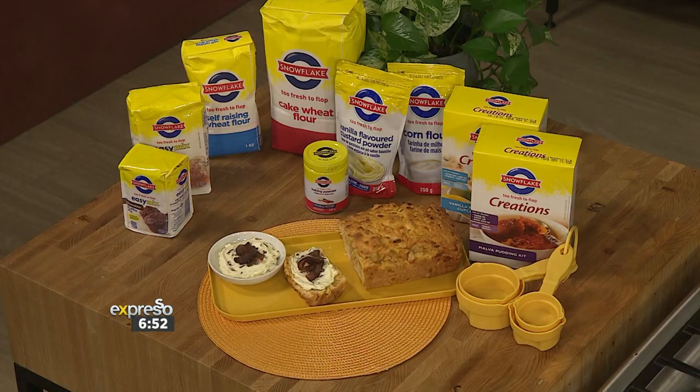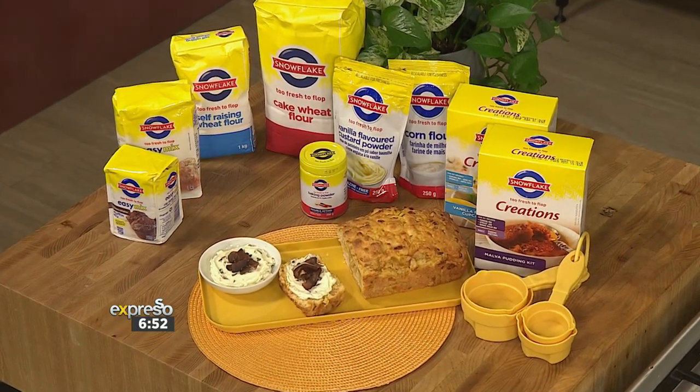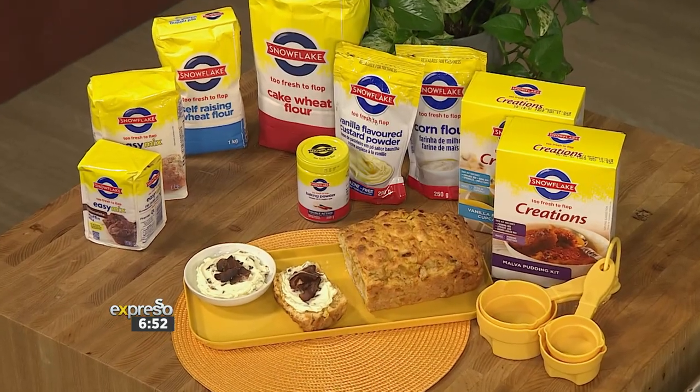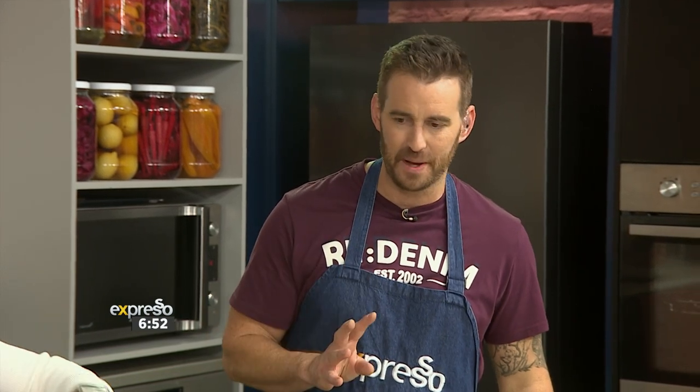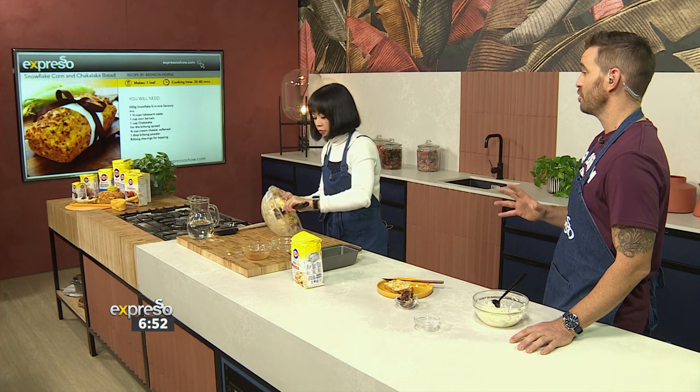All you need to do is bring your creative flair. With the 5N1 savoury mix you can create anything savoury — from dumplings to fritters, bread, muffins, and even those Friday night pizzas. I never thought about doing that — you can do pizza bases! We know what you're doing this week. I've run out of days of the week: I've got to do fritters, muffins, and a pizza base.